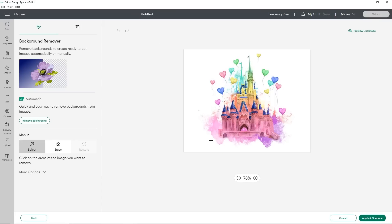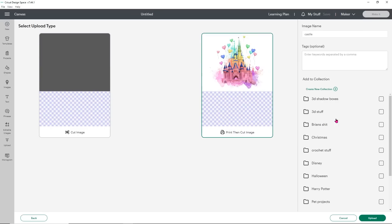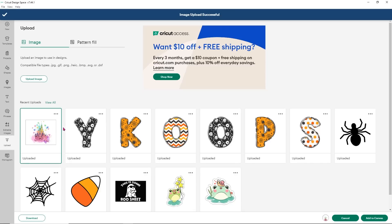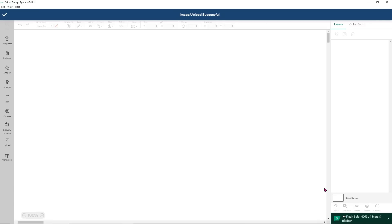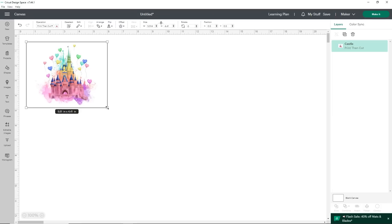I'm not going to remove the background from any of them. I'm just going to use it straight as-is and have everything sized to the same size. I'm going to click Apply and Continue, save it as the Print and Cut image, and click Upload. I'm not taking the background off — just doing it as-is so you can get a good idea of why we don't use Design Space to print sublimation designs. I want to make each of these about five and a half inches wide, which is a pretty decent size for comparison.